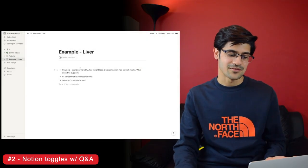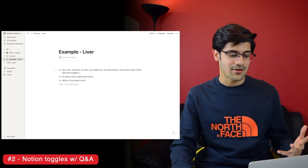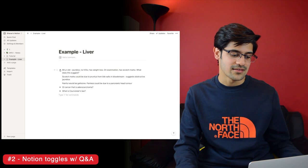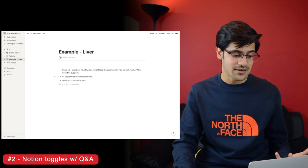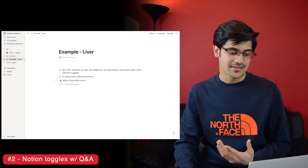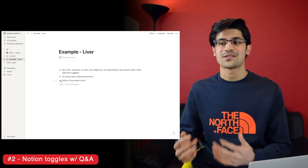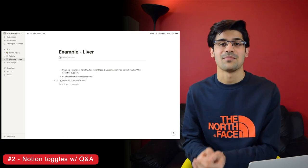This is just an example of random questions about the liver. If we imagine this is from a lecture, I can see a 65-year-old with scratch marks — what could that suggest? I can click to reveal the answer, so it's kind of like a flashcard. Then it leads on nicely to the next question: what's a GI cancer that's an adenocarcinoma? You just open each toggle in turn — it's really great, doesn't rely on you scrolling like the last method, and reduces the chance you'll accidentally see the answer. But again, there's no spaced repetition built in.